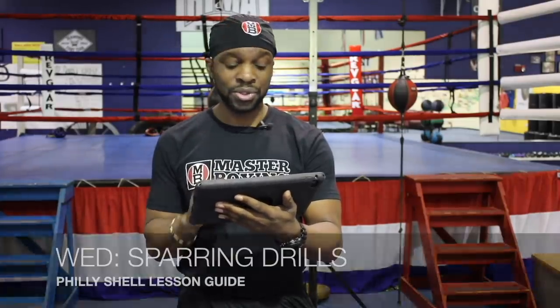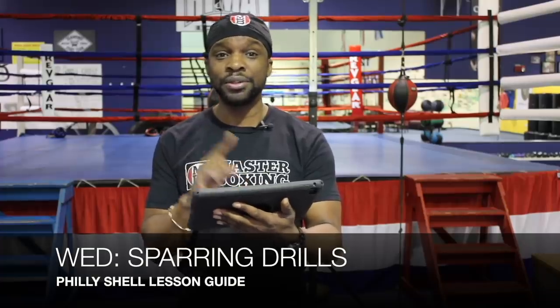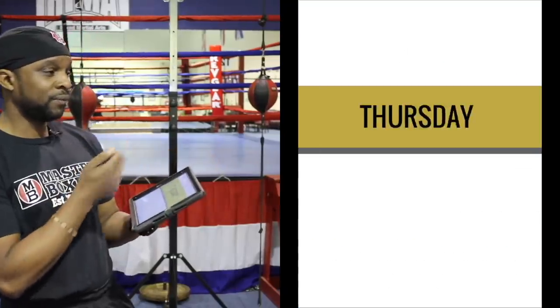Wednesday focuses on sparring drills. How do you go tier one through tier four in the Philly Shell sparring drill section? All of these will be covered as you can see right here.